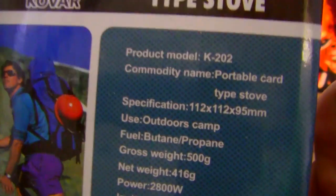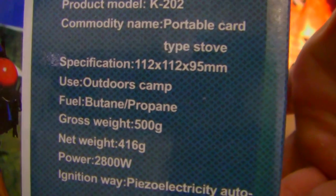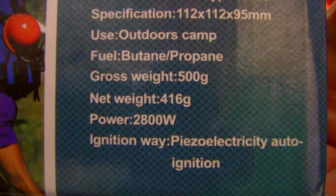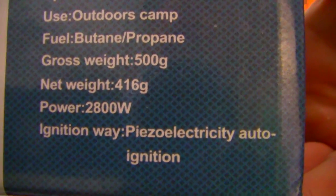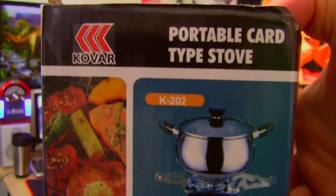Let's see what it says here: 'Portable car-type stove. Product model. Commodity name: Portable car-type stove. Specification. Use: Outdoors, camping. Fuel: Butane/Propane. Gross weight: 500 grams. Net weight: 16 grams. Power: 2800 watts. Ignition: Piezo electricity auto ignition.' And there's just a picture of it with a pot on it.